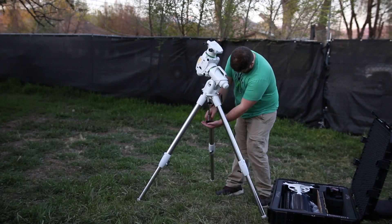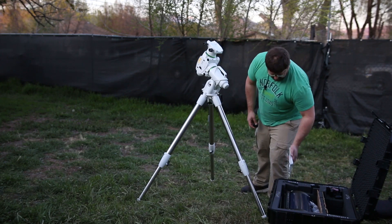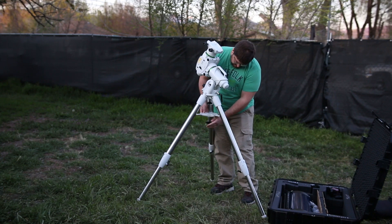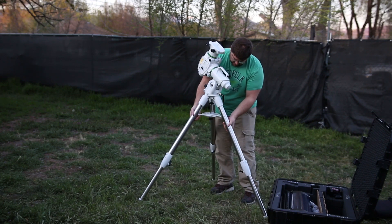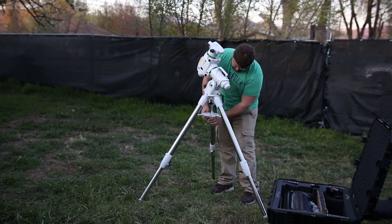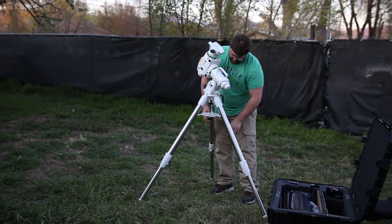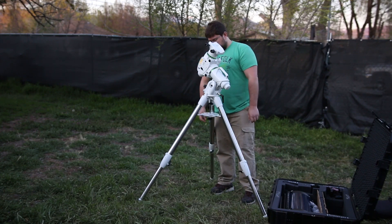Now I'm going to add the spreader for the tripod. When you think it's tight, give the tripod a little wiggle — it'll always get a little looser, so make sure to do that a couple of times. Be sure not to go too tight because you can break the little fingers on there, and you don't want to do that.